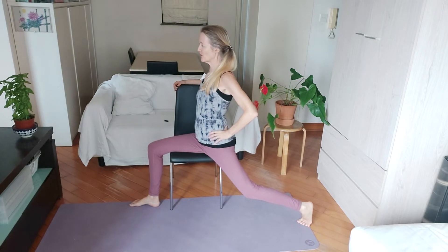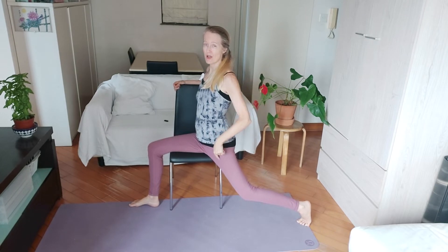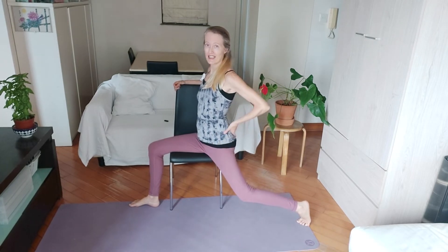Tuck your tailbone down and let's hold this stretch for three breaths — one, two, good posture, chest open, looking forward, and three. Now to resist into this position: tuck under, firm your thigh, tilt your pelvis.